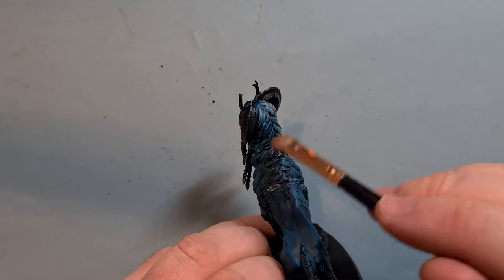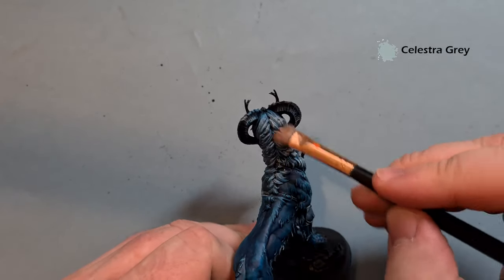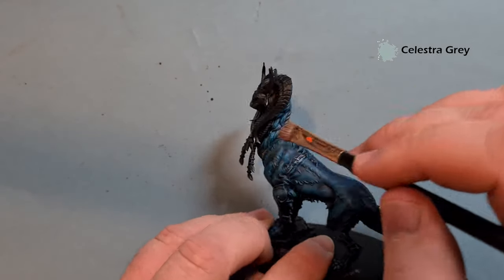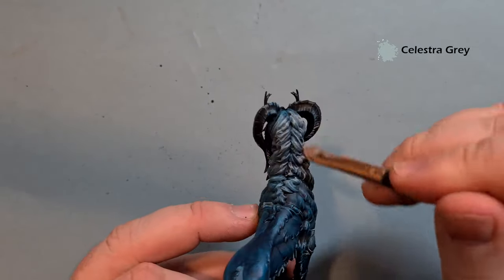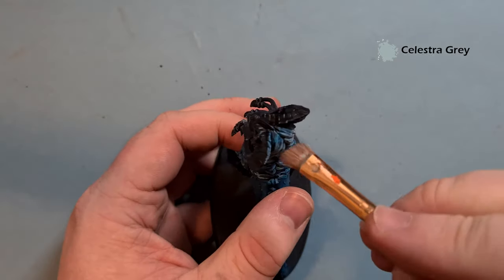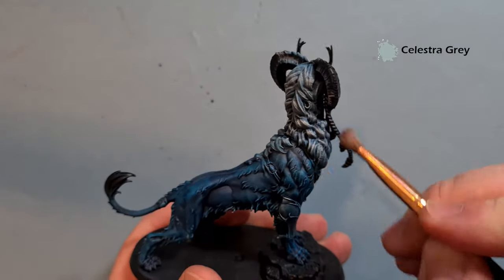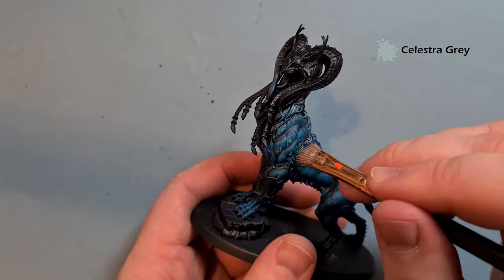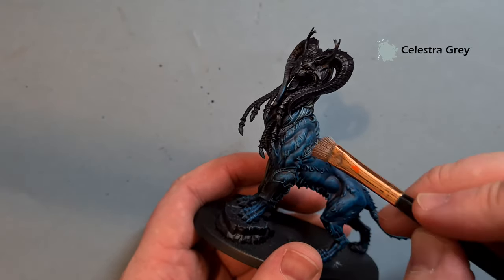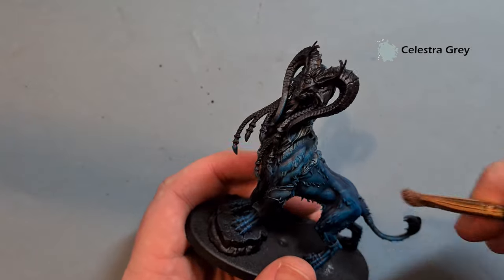Once that Akhelian Green is fully dry, I just want to take some Celestra Gray and reinstate it using a dry brush along the bigger chunks of fur on the animal. Make sure your dry brush is totally dry and the model is totally dry, otherwise you're going to make a bit of a mess. Work your way around everything, reinstate that Celestra Gray a little bit. We'll also work around with the brush to reinstate some of the thinner bits of hair. Get all that done and then we'll come back and start the more traditional brushwork next.